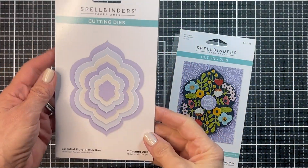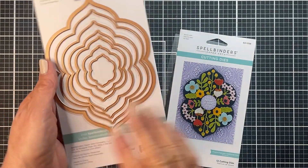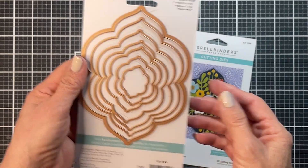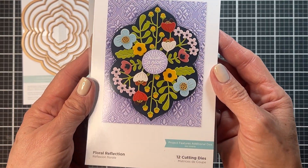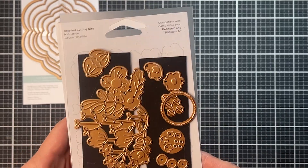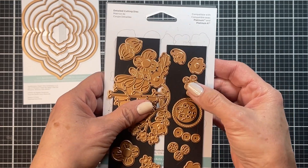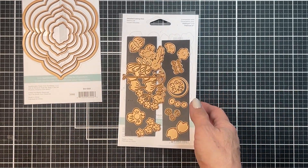For my card today, I'm using the Spellbinders Floral Reflections Bundle. This bundle comes with two sets of dies. First, these fabulous nesting frames — I love that they can be used independently or as frame mats. The other set consists of some beautiful yet different floral dies. The flowers and branches are varied, but what makes it special is this focal image. It's different from other Spellbinders releases, and I felt that made it worthwhile to purchase the set.